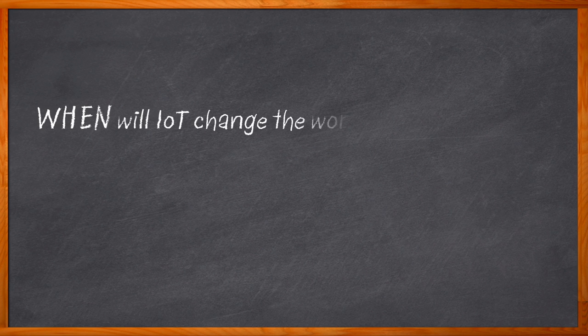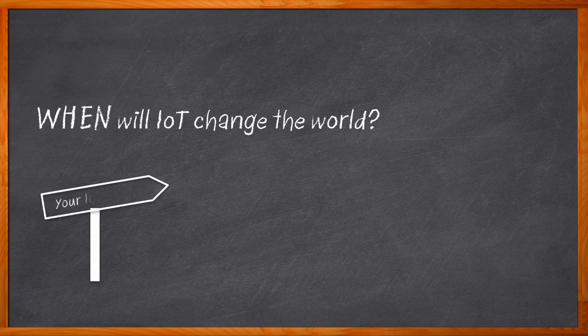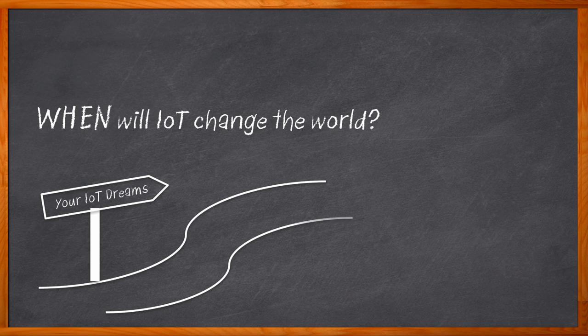We have heard it time and time again — IoT will change the world. But have we seen the most groundbreaking, innovative IoT designs yet? I don't think so. I think IoT has miles to go before it will truly change the world. But what is holding us back? How can you kickstart your IoT dream design? With a single command line and a little help from a new USB modem.